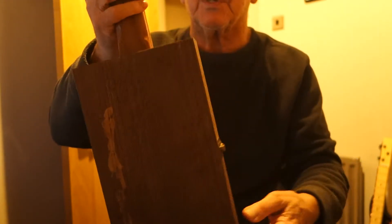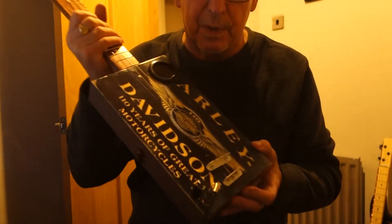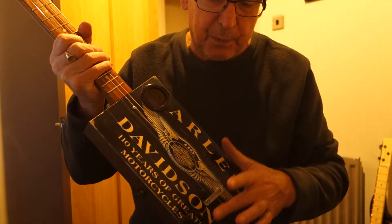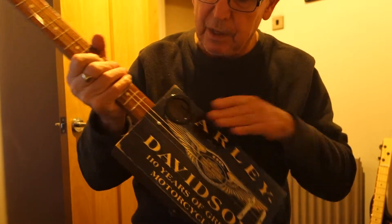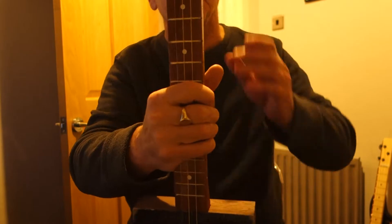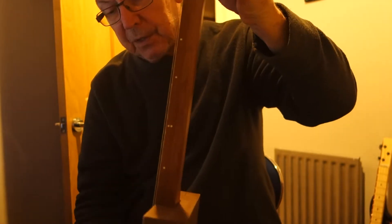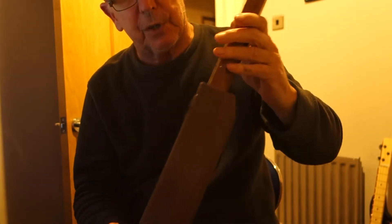The box is a dark stained unvarnished plain box with the underbridge piezo, bottom control and jack socket. Single sound, all left-handed. Neck is 24 inch sapele with the chrome tuners, nickel frets and the inlaid fret markers. I'll give you a demonstration upside down and see how we go.